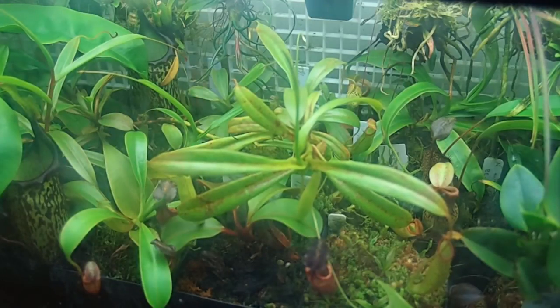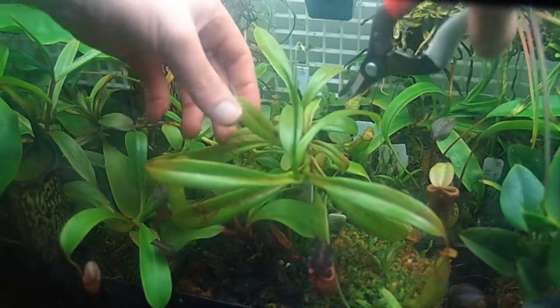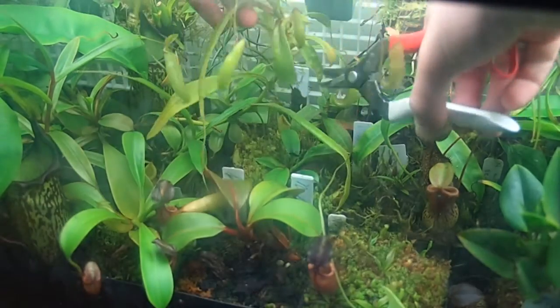We're gonna cut this back. Let me get the paper towel. We want to do this quick so that the cut does not oxidize. And I really should not be holding this in my mouth — that is rainwater. It's riddled with bacteria. So we're gonna come back here and get a clear view of this.